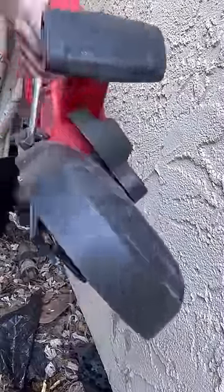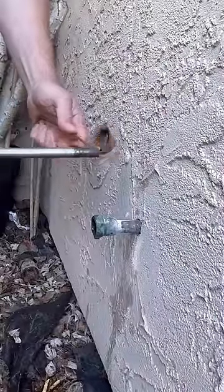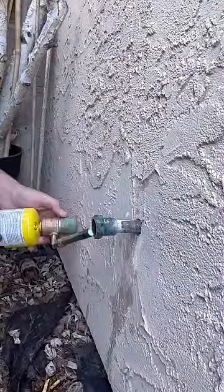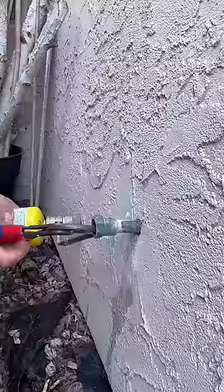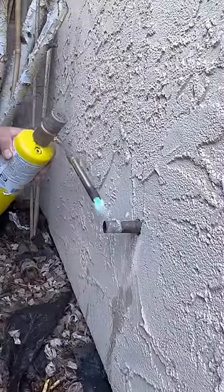In today's episode, we're looking at a hose bib that's been soldered onto the copper. They do this a lot of times in new construction to save a fitting. What we're going to do is unsolder the bib and solder on a male adapter, that way we can thread on a new hose bib.